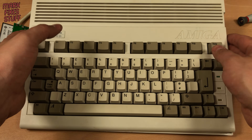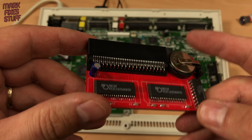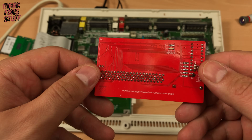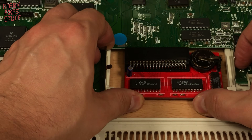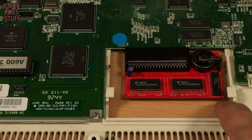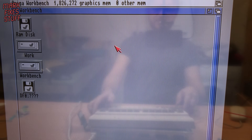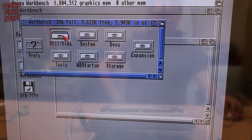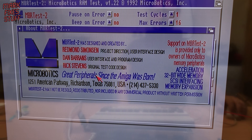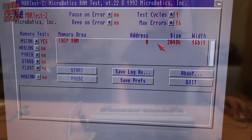Let's take its top off and see the goodies. The expansion is looking good — I hope it doesn't burn my house down. Normally you'd slip it in the back door, but I want you to see it going in. Now workbench reports over 1826 kilobytes free, which is awesome. But we need a proper memory test — here's one I used to use back in the day. It's good to see it reporting 2 megabytes of chip RAM.